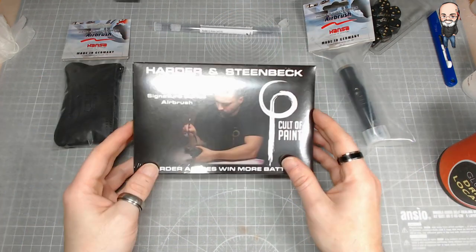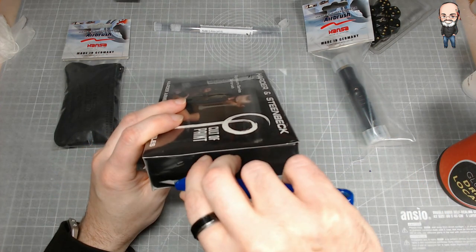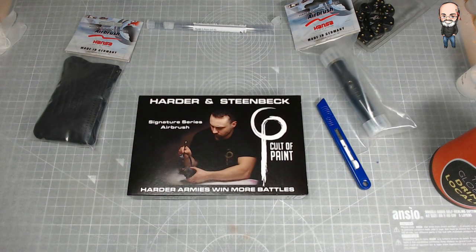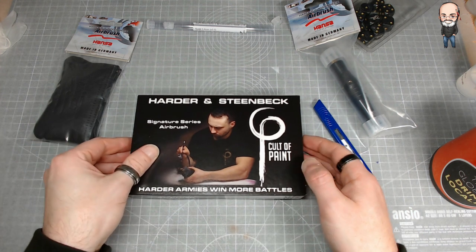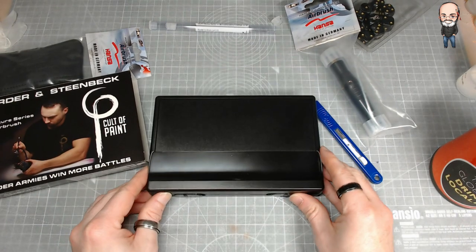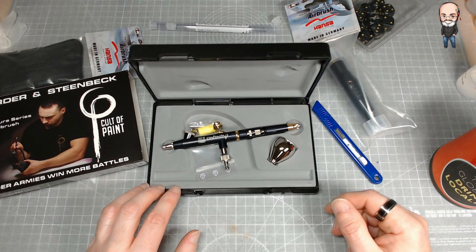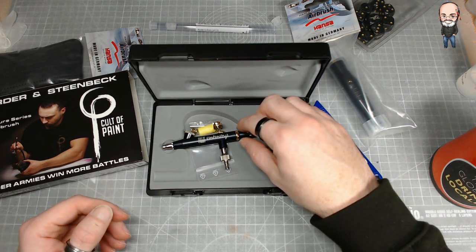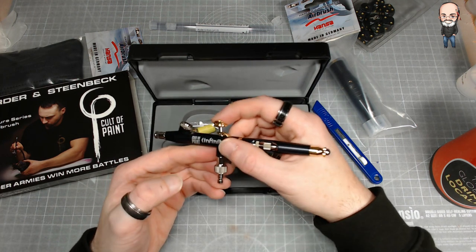And then you actually have the airbrush itself. So let's go on to opening this up. Just take a little cut through there — I'm sure I'm going to mess something up when I actually open this. So the bit we've all been waiting for. Here we go — that is a very nice looking airbrush. That is really, really nice. That feels beautiful.